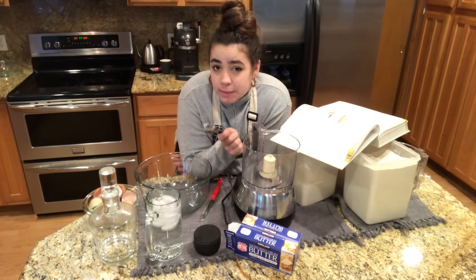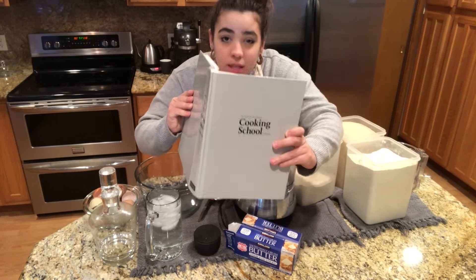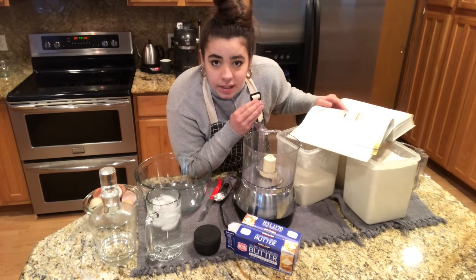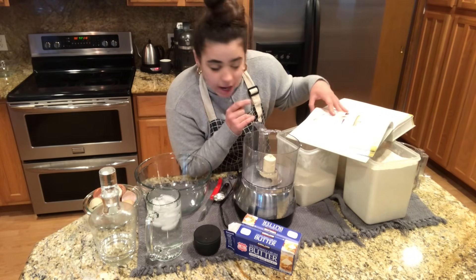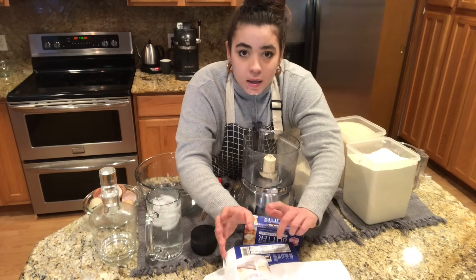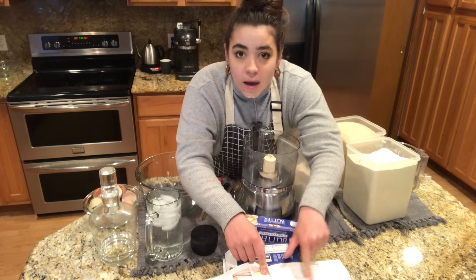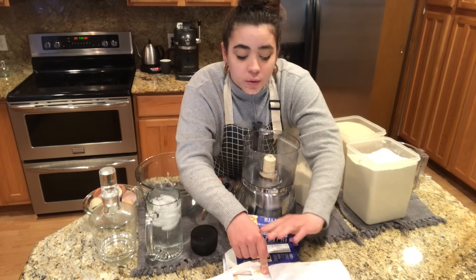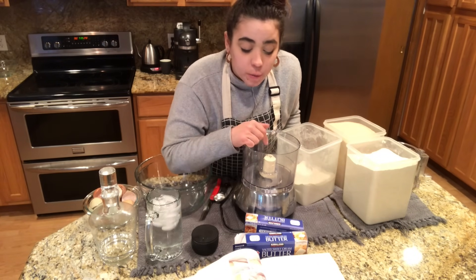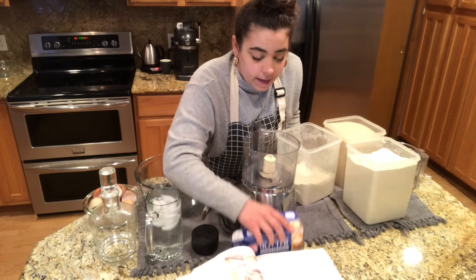The best pie crust recipe is from the Cooking School Cookbook — I'm going to link this book below. This is the best cookbook if you want to learn how to cook or just want really good techniques. This is America's Test Kitchen — it's how I learned the proper techniques of cooking. A lot of times I don't follow recipes exactly and I am going to deviate from this recipe. This recipe does call for shortening and I don't buy shortening, so I do a full 100% butter. I'm going to make four batches of a double crust recipe, but my food processor can only handle one double crust recipe at a time.